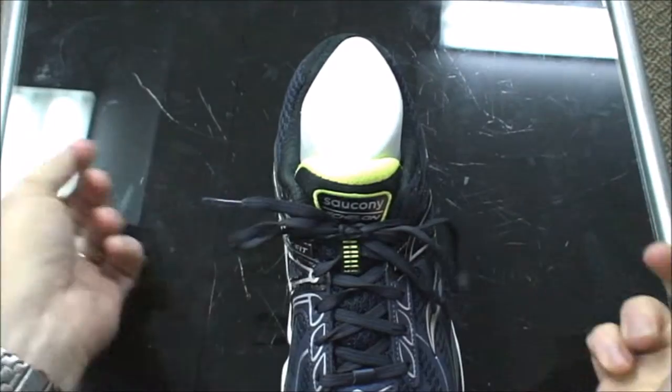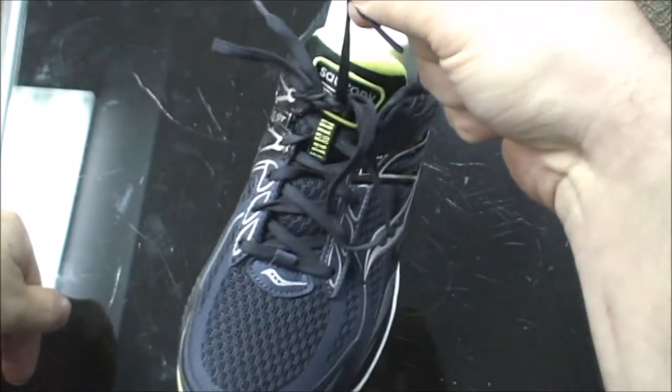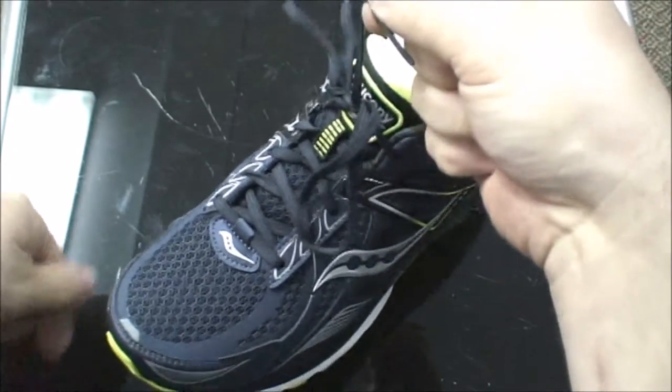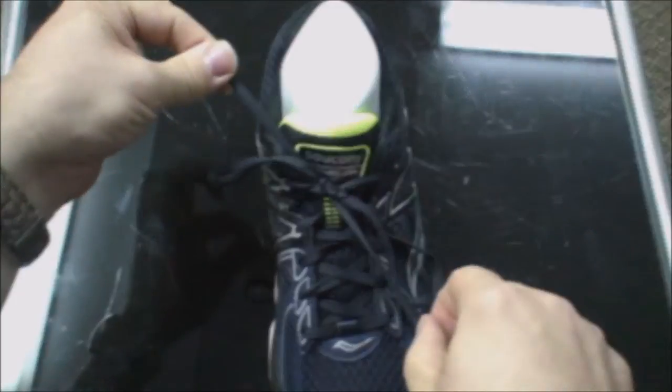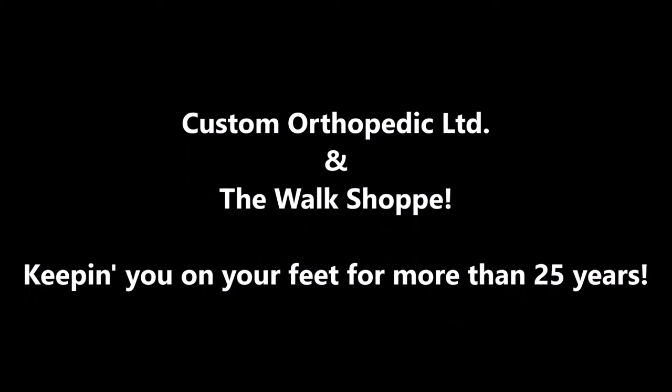Lock it into place and this lace will not come undone on you unless you pull on the aglets both at the same rate. Lock it into place and this one — let's make it a little bit easier. Thank you.